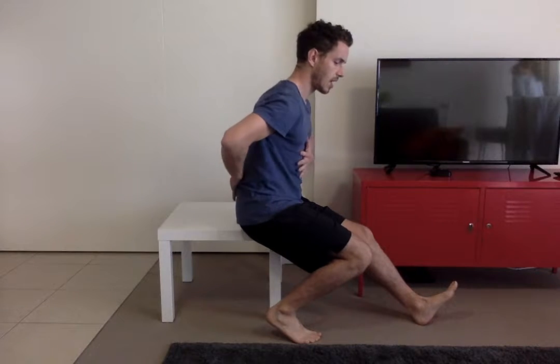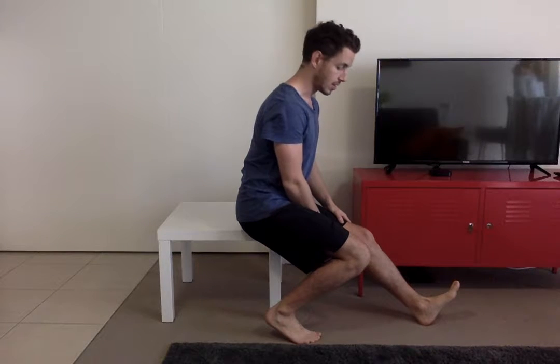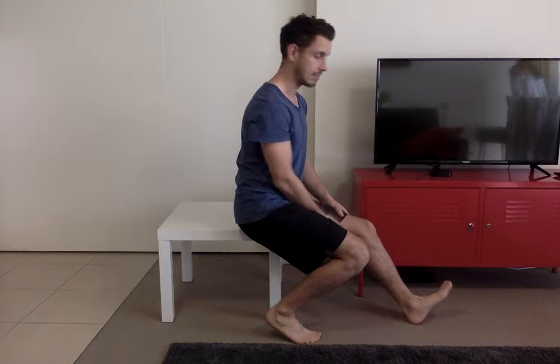Tilt the pelvis forward and arch the lower back. Depending on your flexibility, you're going to need to bend your knee, which makes it easier, or straighten it, which makes it more challenging. I recommend starting with a slight knee bend.